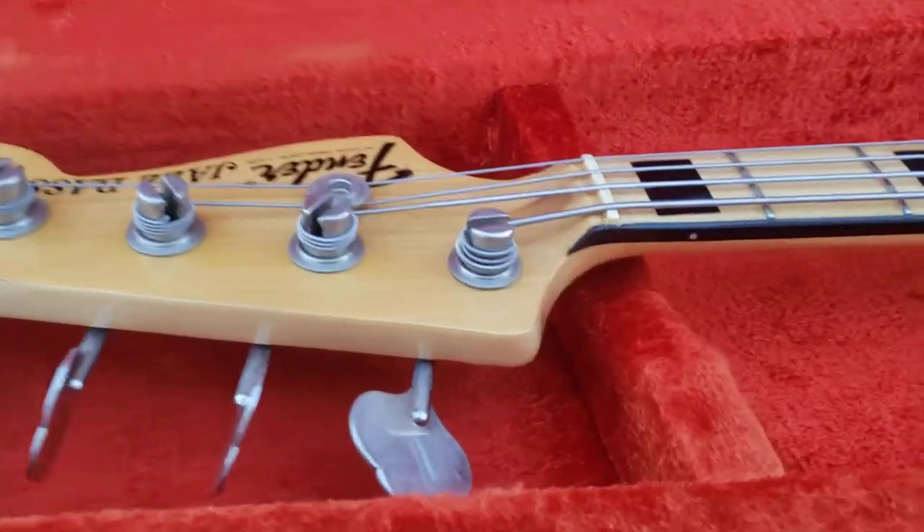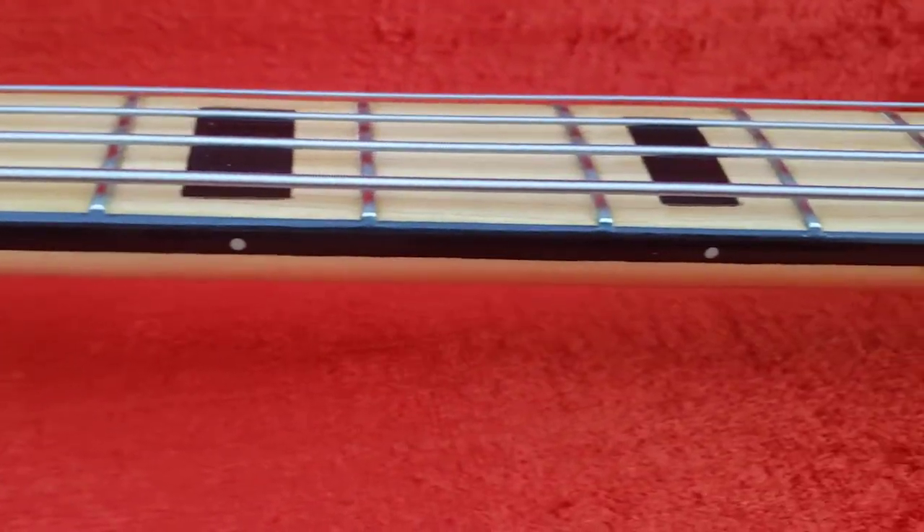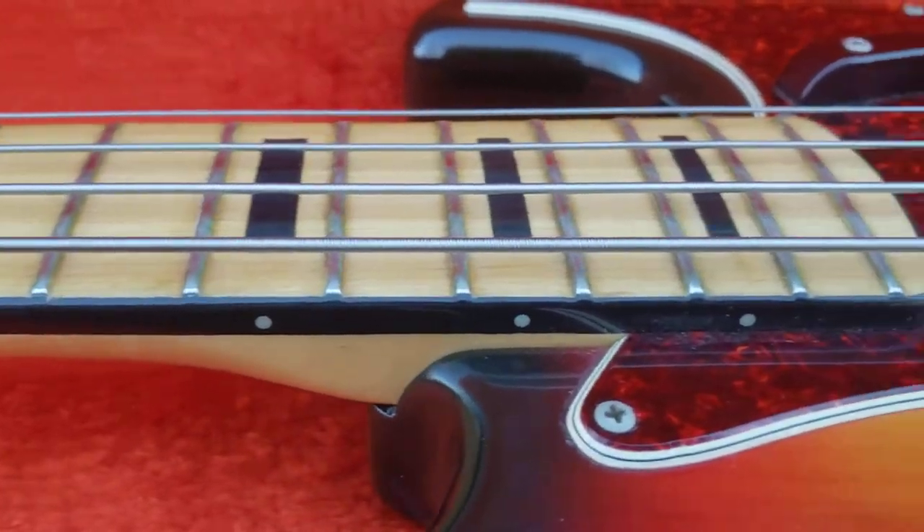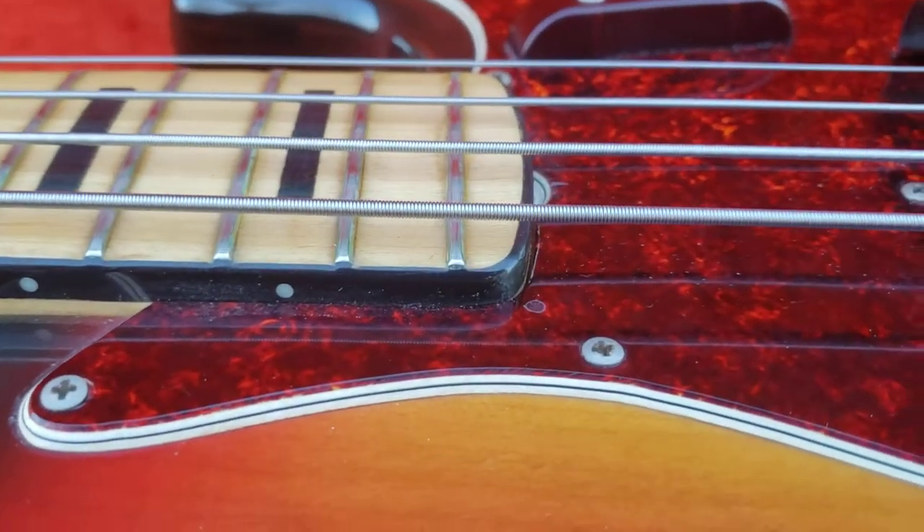Headstock up here. I'm gonna go all the way down the side so you can see the binding. Binding is in very, very good condition — like excellent. No cracks, no that kind of stuff.